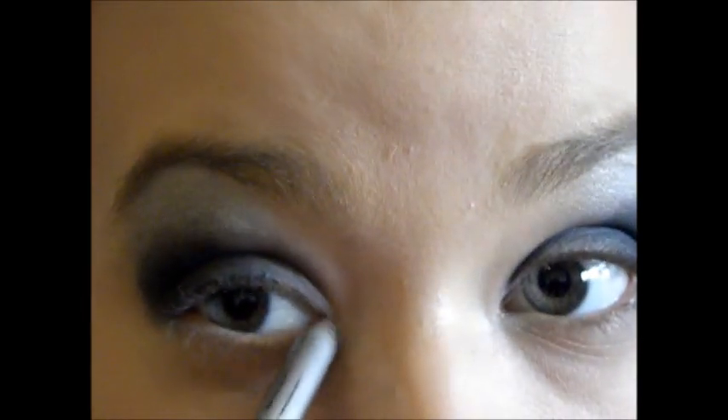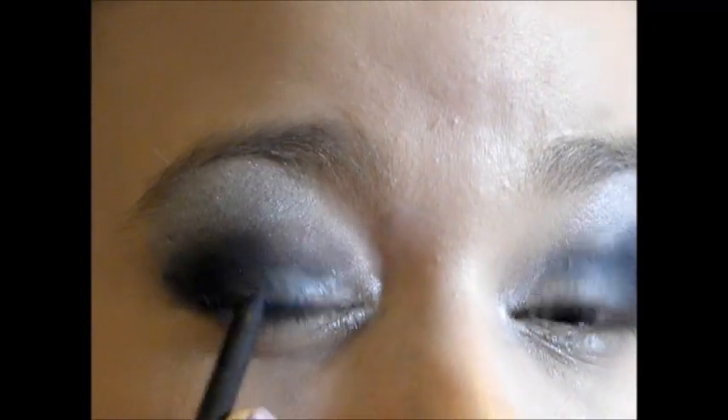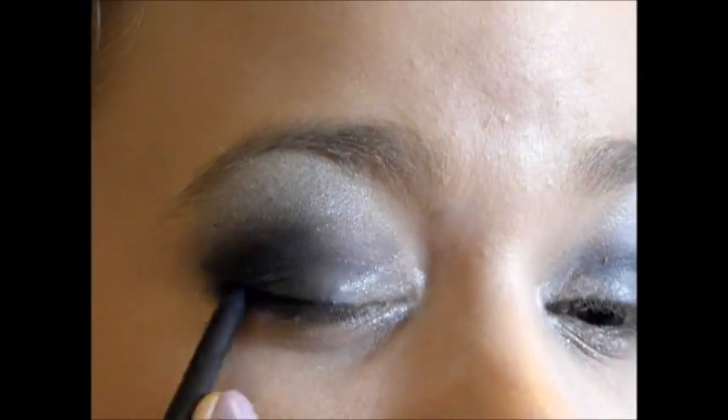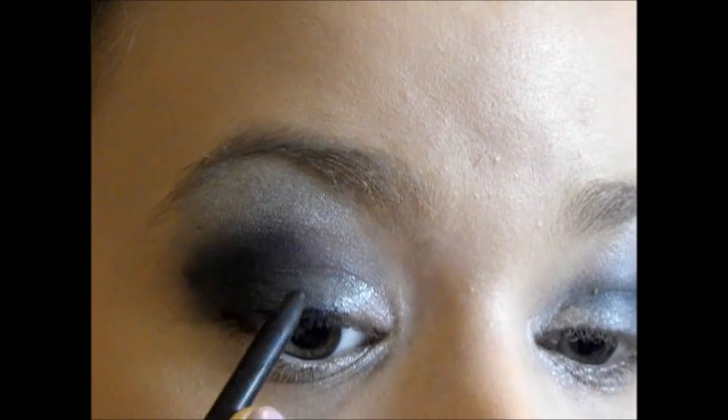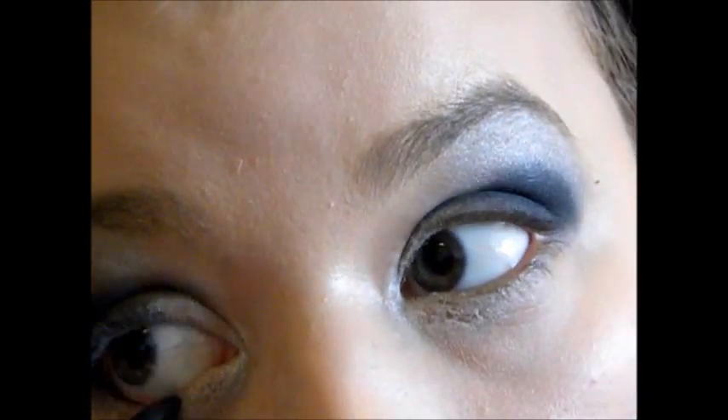Here I'm going in with my white pencil liner — it has some sparkles in it too, and it just makes a really pretty inner eye highlight. It really makes the look kind of complete. And then I'm just doing the basic liner — I only do it on the outer half of my eye. I don't know why I've always done that, it's just my thing.